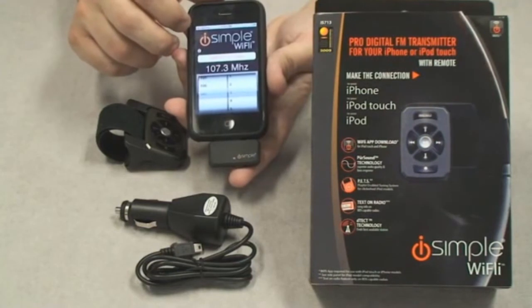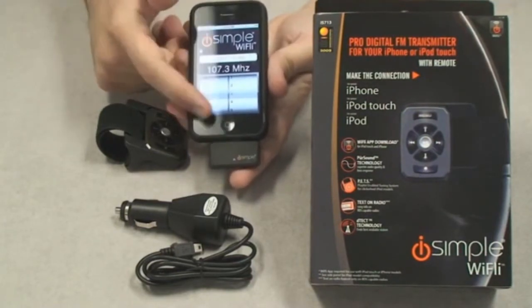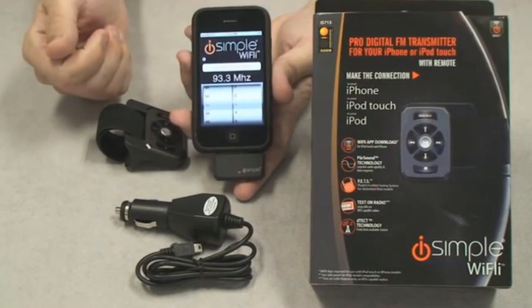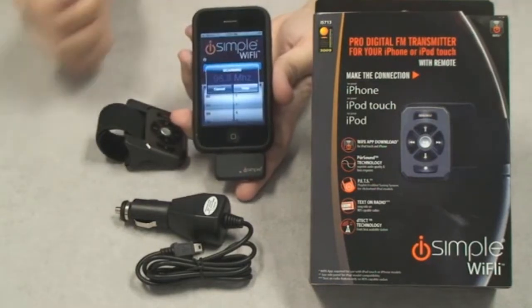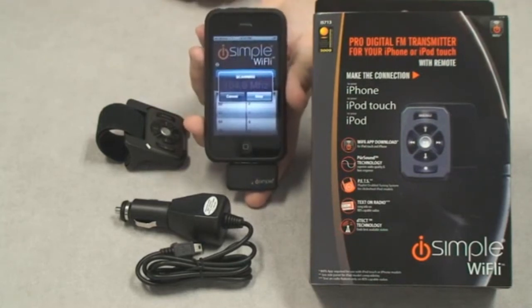If you have an iPod touch or an iPhone, there's an awesome app for the YFLY that gives you dials to tune in the frequency that your YFLY uses to transmit to your radio. It also has a detect feature which will actually scan the FM band and look for the cleanest signal to use when transmitting your iPod audio.